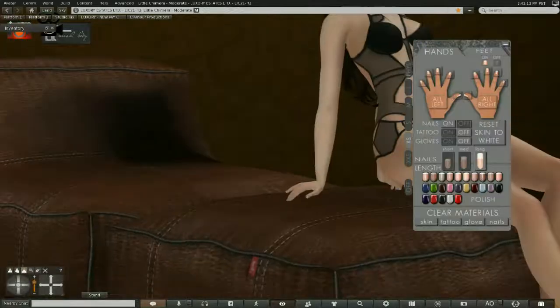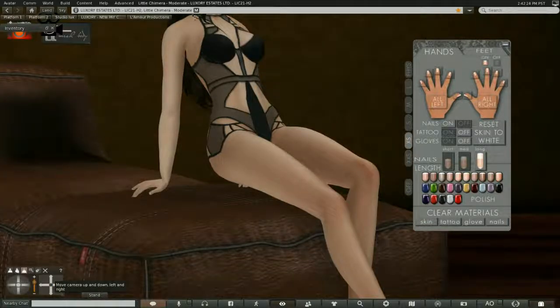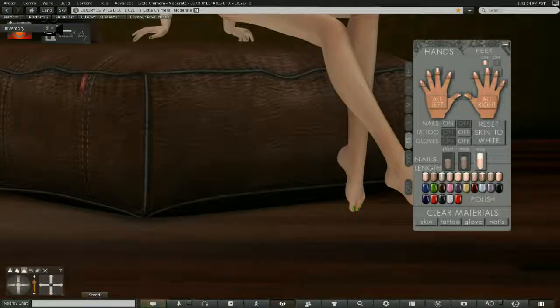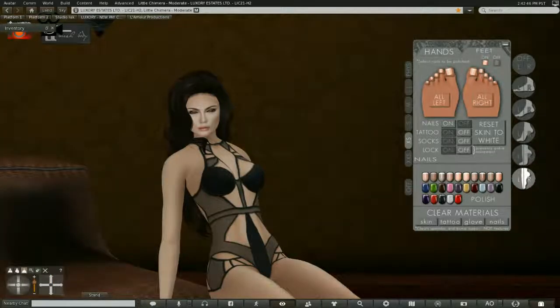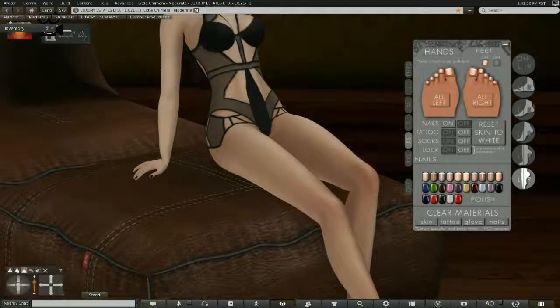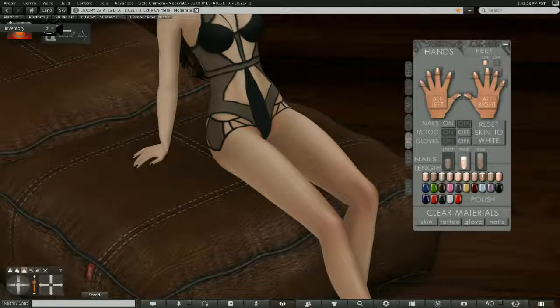The beauty of this system is that the hands — even the old ones, and certainly the newer deluxe ones with 12 hand shapes — are linked to the feet. So when you have, say, green nails on your hands, they'll also appear on your feet. If you turn your feet's nails to black, your hand nails go black too, which is really very nice.